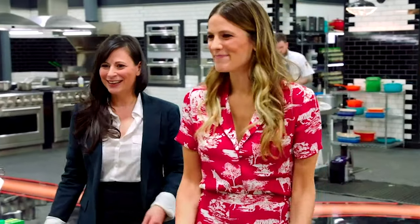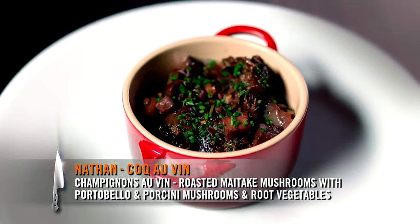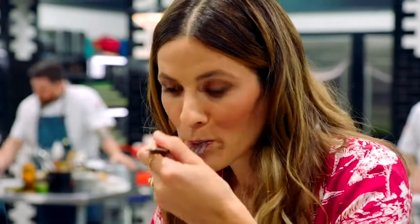Hi, Nathan. Nice to see you. So you had coq au vin? I wanted to keep the traditional French-style coq au vin and just do it with something that is also meaty, so I roasted off my maitake mushroom and added a little bit of portobello, a little bit of dried porcini, and then I used the same veg that you would normally use and the same sort of basic reduction, making a nice braise — champignon, all that. Nice. Well done.